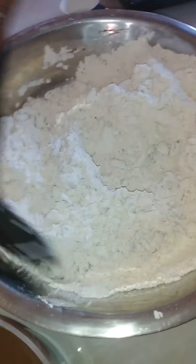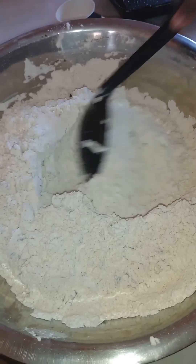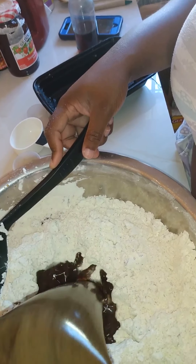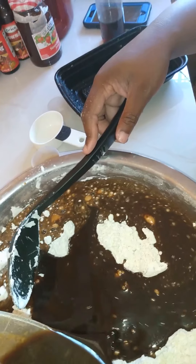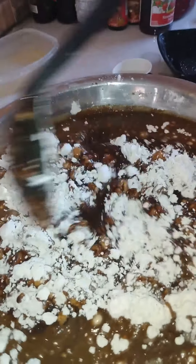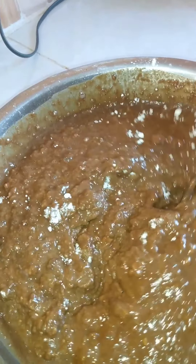Okay, so there we are — coming around, lovely. We are going to make a little well in the center and we are going to add the liquid. Pour the entire liquid mixture into the center of that. Now we are going to combine this, mix properly. We are combining all the ingredients and we are going to mix this out thoroughly.